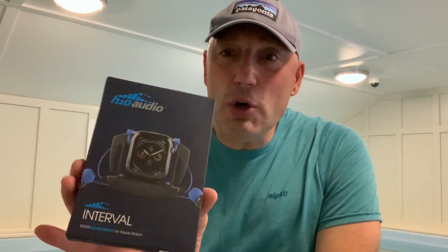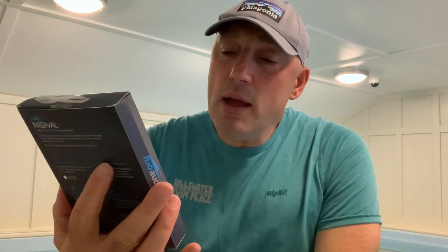Hi, welcome to my review of the H2Audio Interval. This is compatible with an Apple Watch, so you can listen to your music whilst you're swimming. It's also got an app that can count lengths and give you feedback in your ears as you're swimming. I've got an endless pool here so I'm not going to use the lap-counting facility, but I really want to listen to music while I'm swimming.